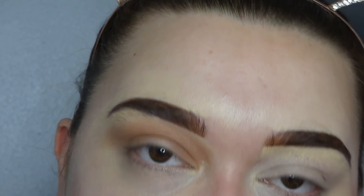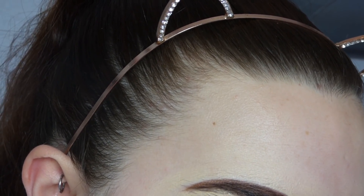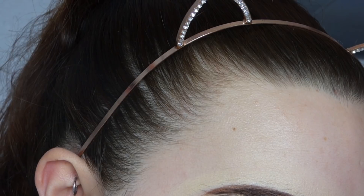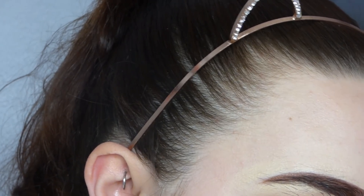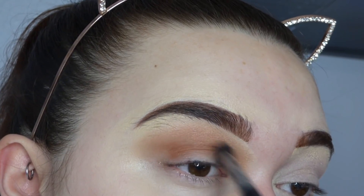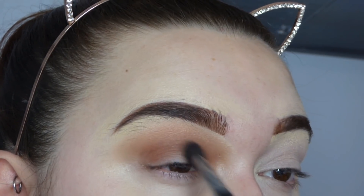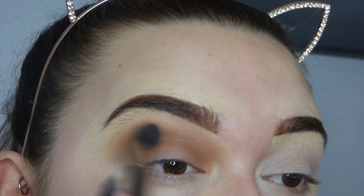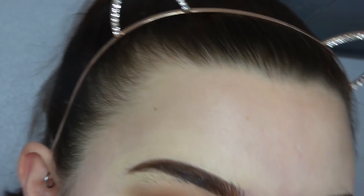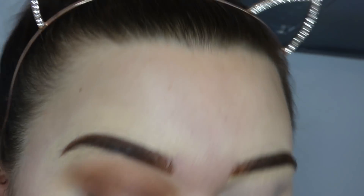Next I'm going to go in with a Morphe M505 brush and take the colour Tiger. I'm going to put that straight into the crease and blend it up, taking it slightly lower down than I have Marves. One thing I would say about these shadows is they are very, very pigmented - they blend beautifully with absolutely no problem blending them out at all whatsoever, which is really nice.